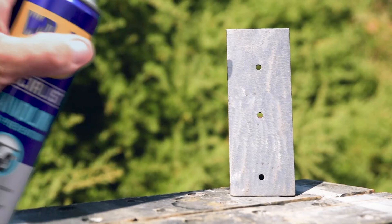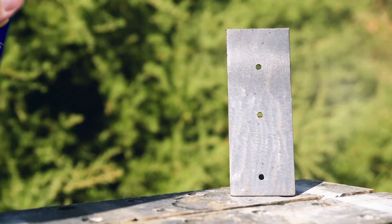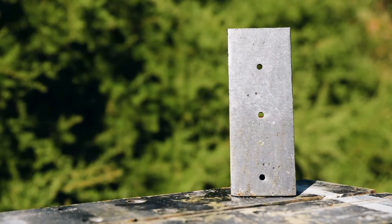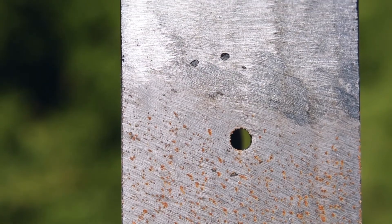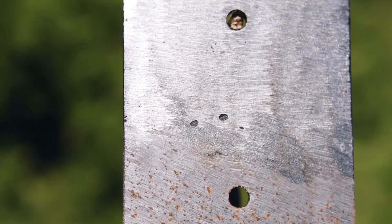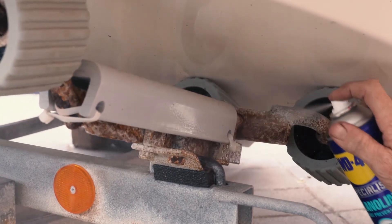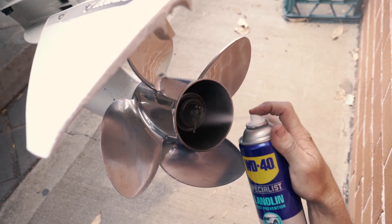WD-40 Specialist Lanolin spray works best on clean and dry surfaces and bears superior water resistance, lubrication and anti-corrosive properties, deterring rust for three times longer than the leading competitor. Its non-water soluble and salt resistant nature makes it ideal for marine conditions.